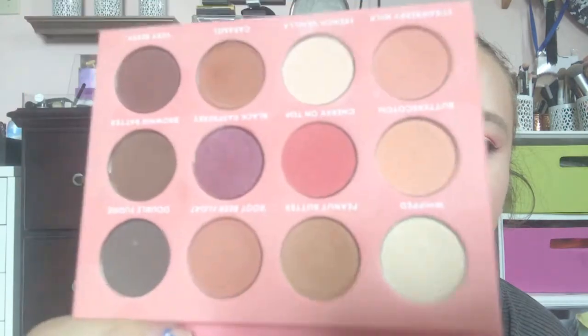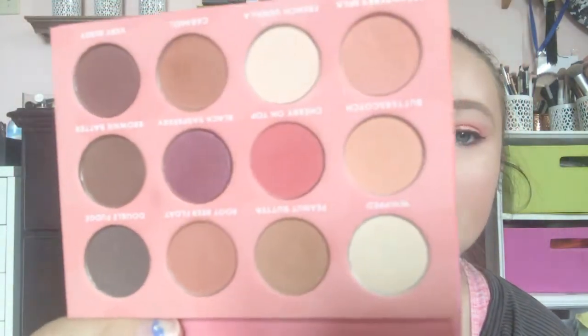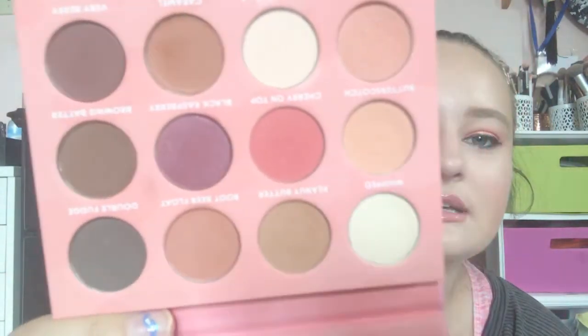Now the rest is all eyeshadows. First, the Face Candy Milkshake Palette — this is a dupe for a Too Faced palette; if you know the name, let me know down below. I really like the formula of these palettes. They're really powdery but also really pigmented, and they blend really easy. They're really cheap too. I definitely recommend Face Candy or Bad Habit. I got them from Shop Hush when that was a thing, but it's not anymore — maybe Amazon.